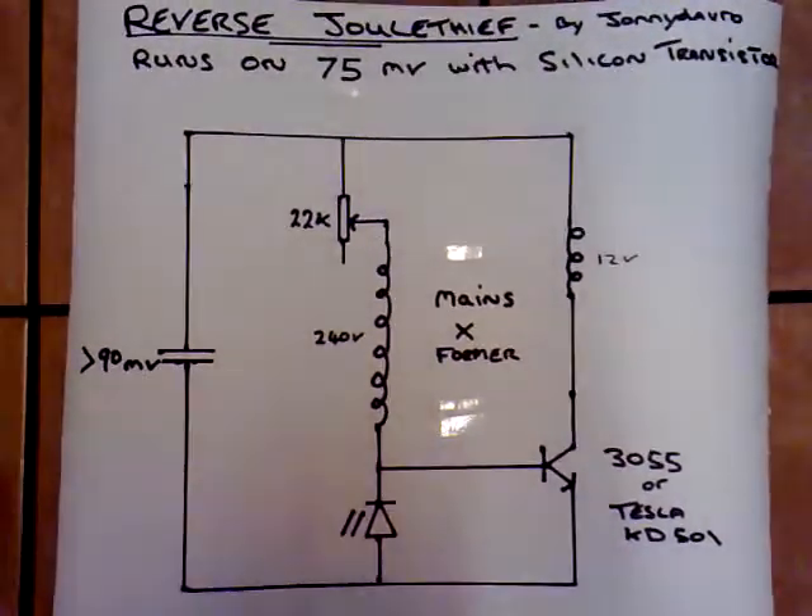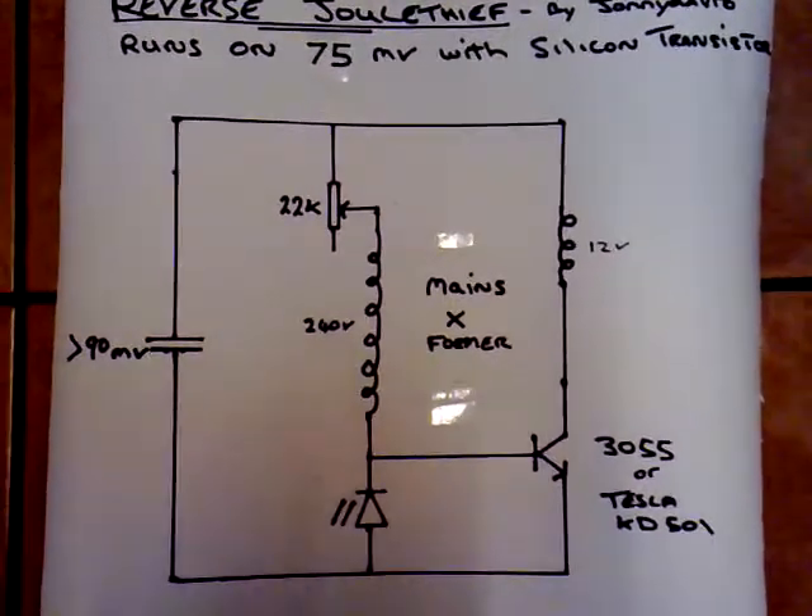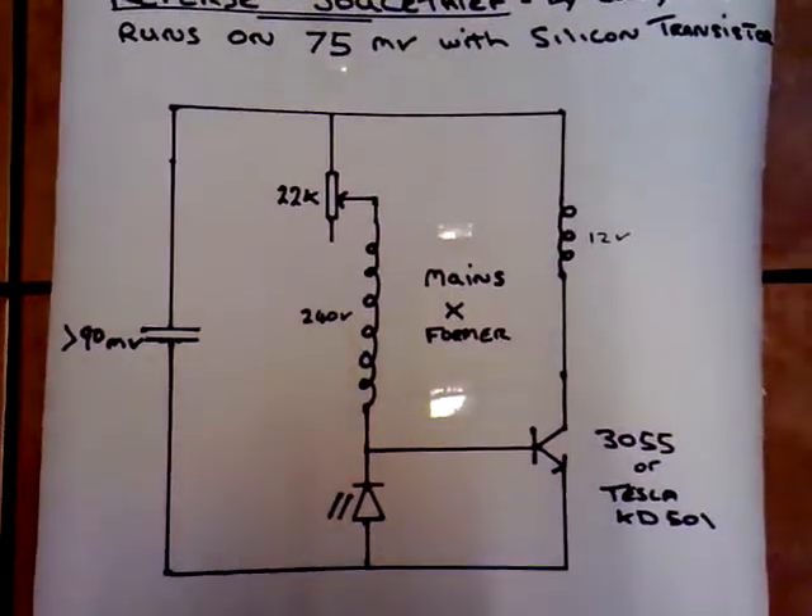Okay folks, this is a continuation of my experiments with this dual thief-like circuit. I'm going to call it the reverse dual thief because it is different to an ordinary dual thief.